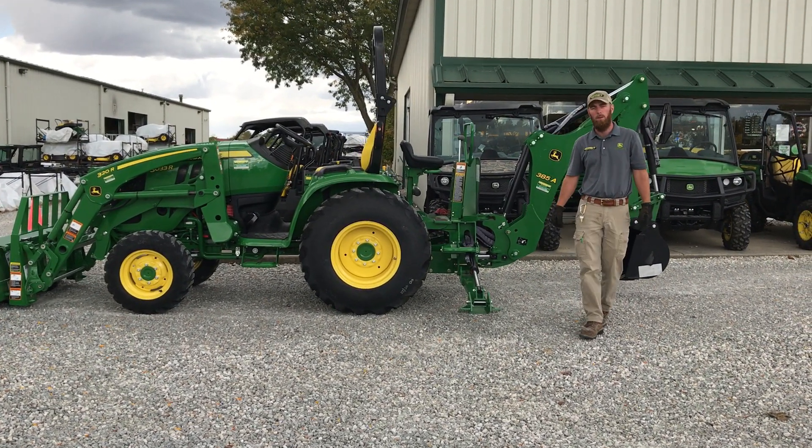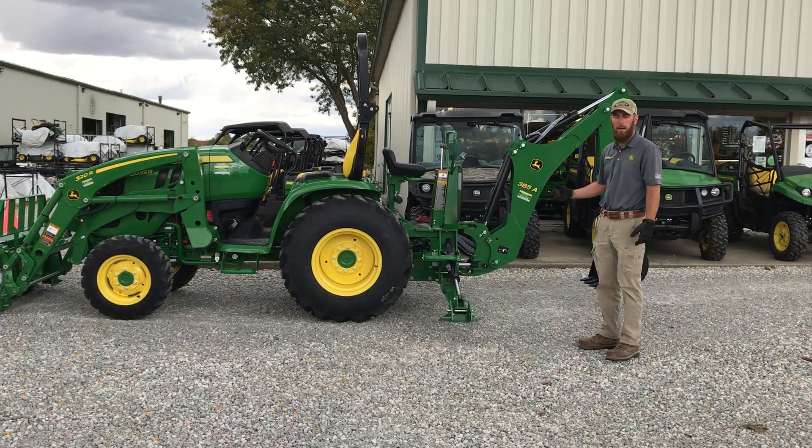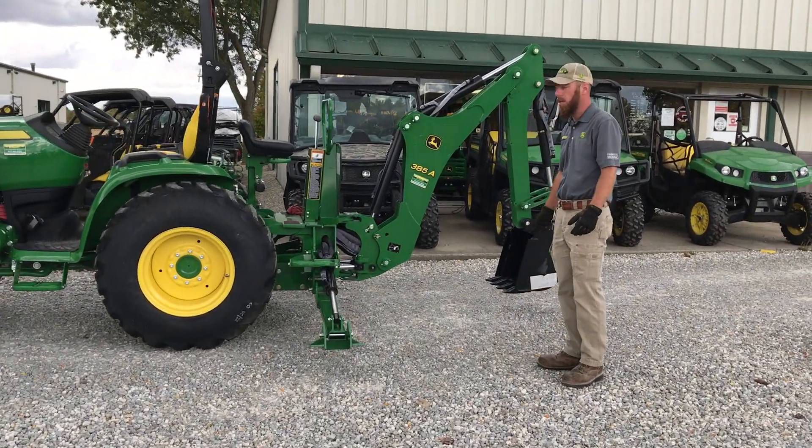Good afternoon, we're out here at Boone's Power Equipment. We're going to show you how to remove the 385A backhoe and put it back on your 3R John Deere tractor. We'll kind of go through some of the steps.